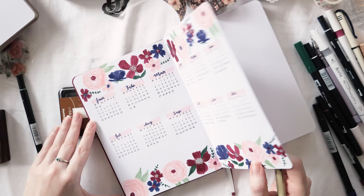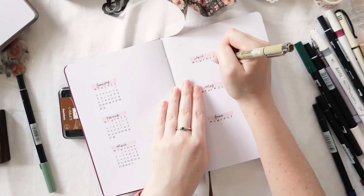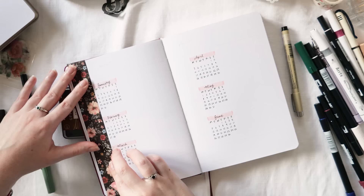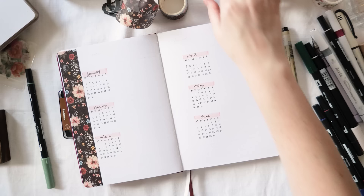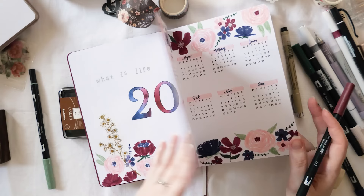I like to plan my YouTube content a week at a time since I put up a video every week. This is a good way to keep track of what I need to get ready and plan things like Halloween and Christmas content way in advance. There's a good chance I'll transfer the July–December spread into my next journal, but I like having it all together in one place to start thinking about things far ahead.